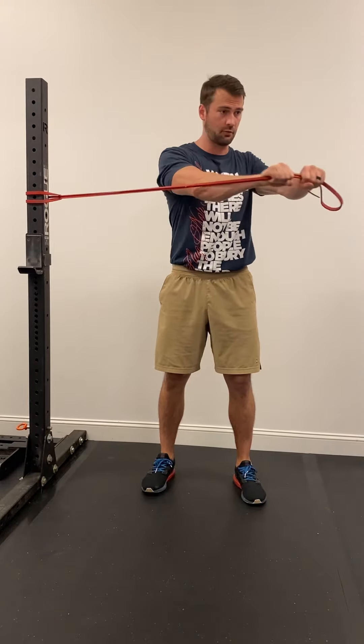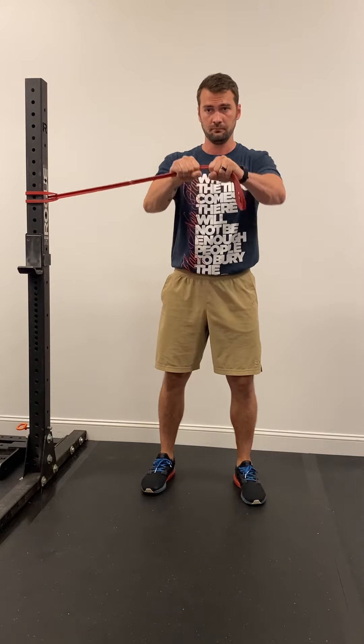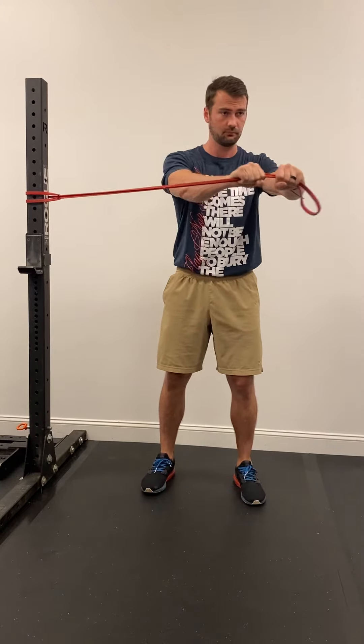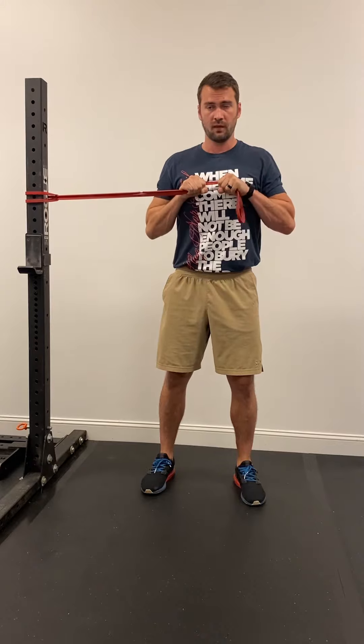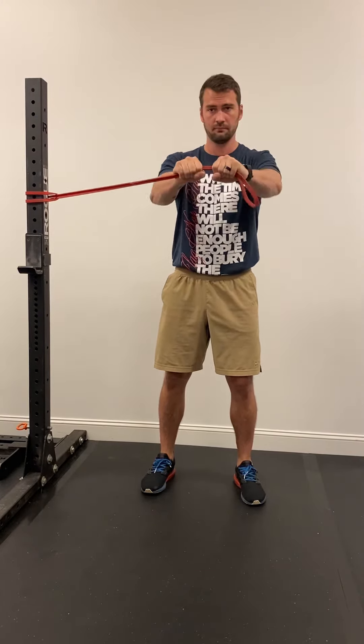This should have your core already braced from the start. Then, bracing that core and moving slow and controlled, you'll press the handle out and then rotate just a few inches.